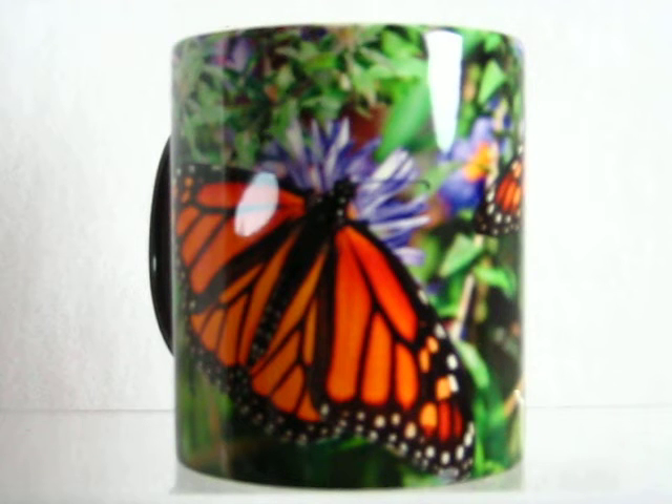Buy it now at magicmugshop.com. Several other images are also available.